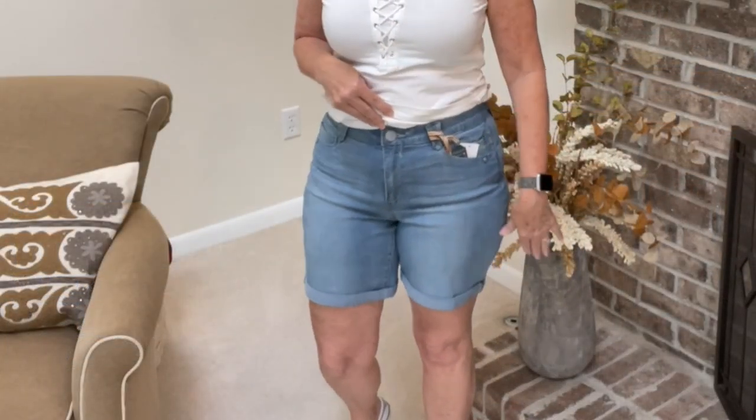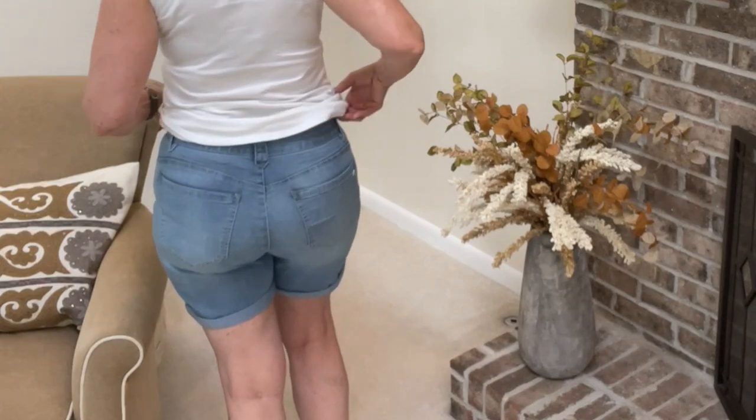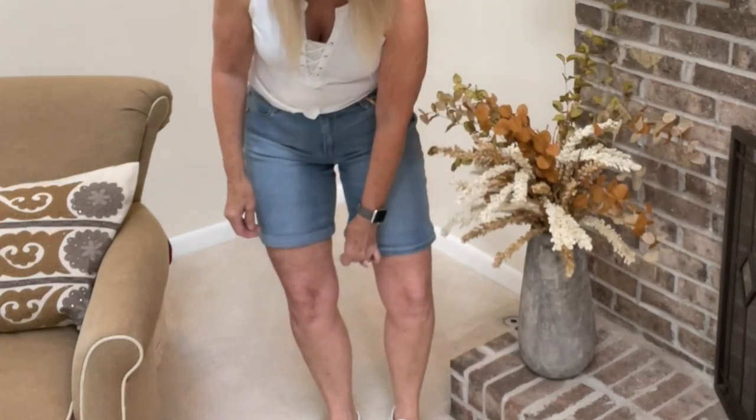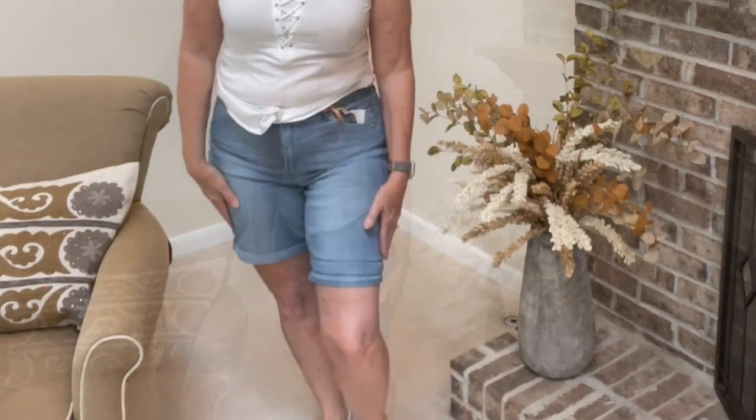These shorts feel pretty good. These are by Democracy — the high-rise Kayla shorts. They are $64 and I'm wearing a size 8. These feel really good on me. They're stretchy and the waistband has a little bit of stretch. I like the color. The fit is great. They do have a cuff that rolled down — if you like them loose on the bottom they can be worn down, but I'll wear them rolled up. I think I'm going to keep these.